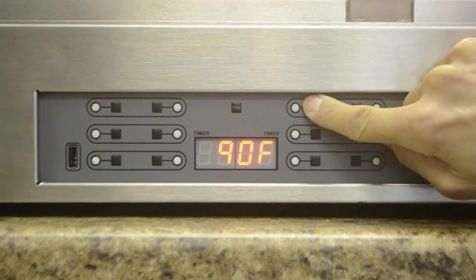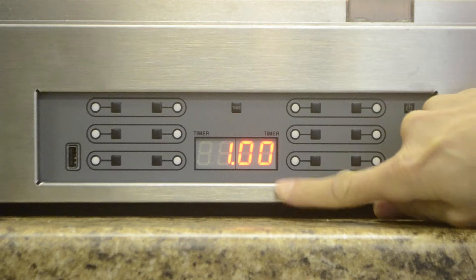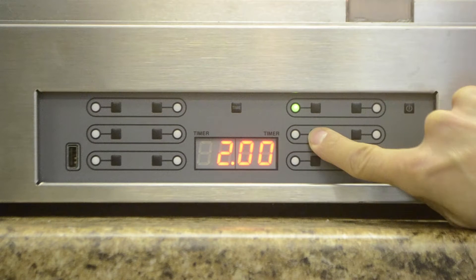When a timer is off, pressing the timer button once sets the countdown timer to the value programmed into the controller. Pressing the timer button again while the indicator is blinking sets the timer to 30 minutes. Each additional press while the indicator blinks adds 30 minutes, up to 4 hours. Then the timer cycles back to 30 minutes again.